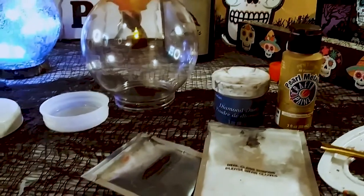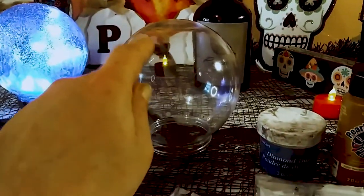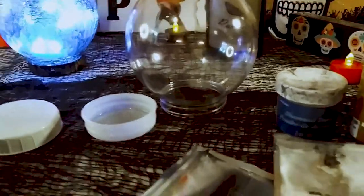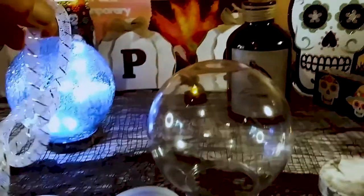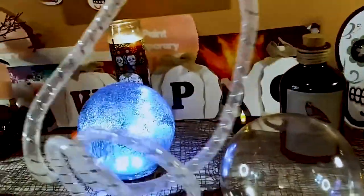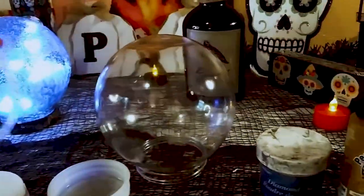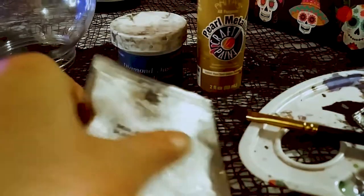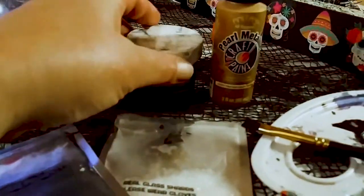Hey guys, so here are some of the things that you're going to need. You're going to need a plastic ball that actually comes from the Dollar Tree, and these lights, similar again from the Dollar Tree. That's actually for a snow globe. You're going to need some glitter. I'm using shards of glass, of course.